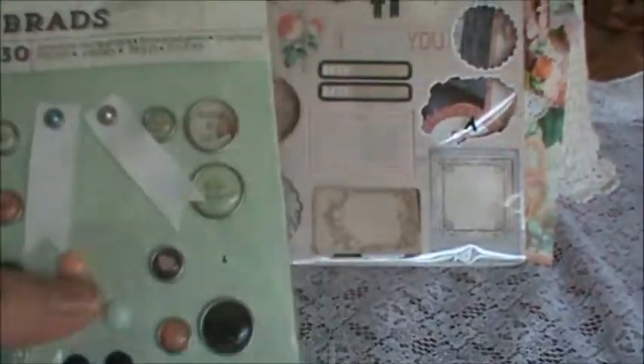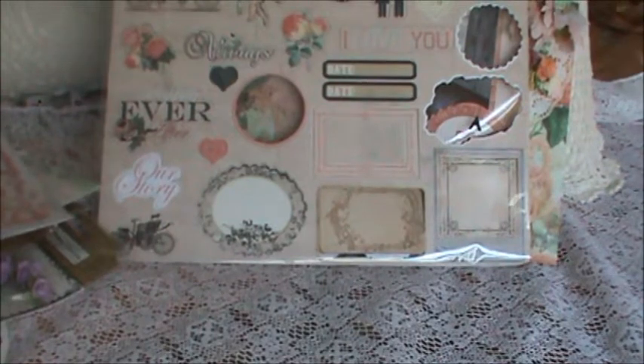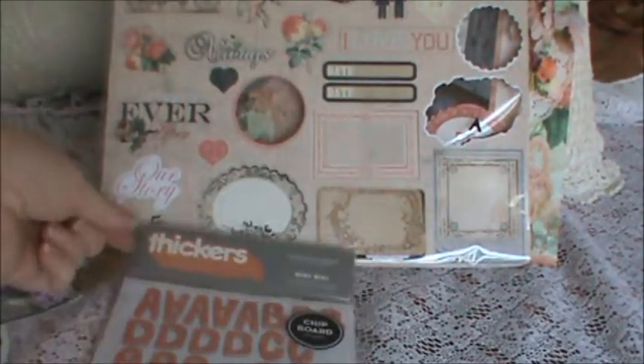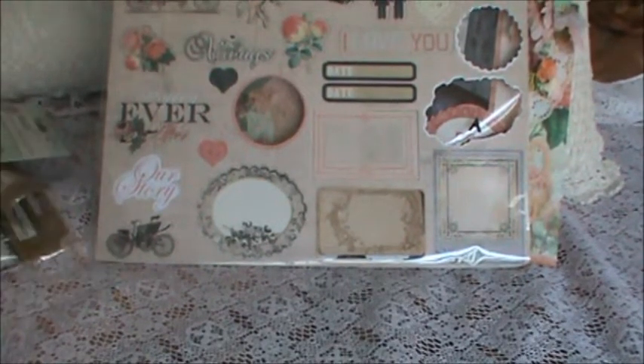I used brads and I used one of the acrylic dots. I used some of the lettering that was included in the kit. I also used some Prima lettering. And I used a pack of stickers that I had gotten in a previous kit from them, and the Nicky Ricky glittery chipboard stickers. Okay, that's it. So let's get started.